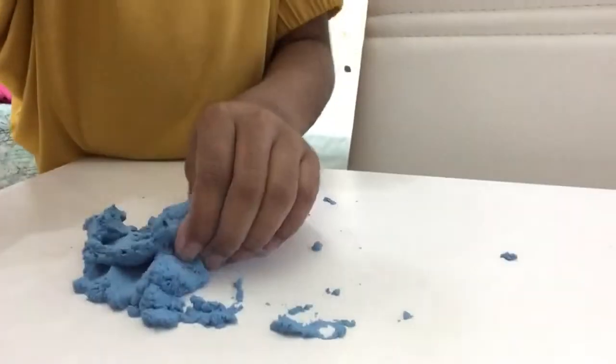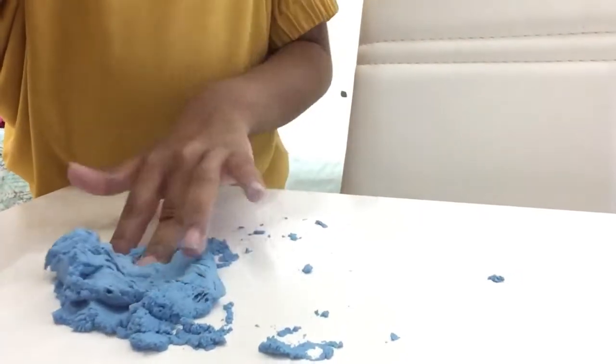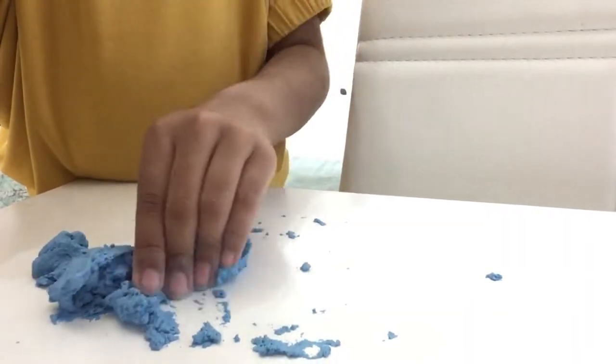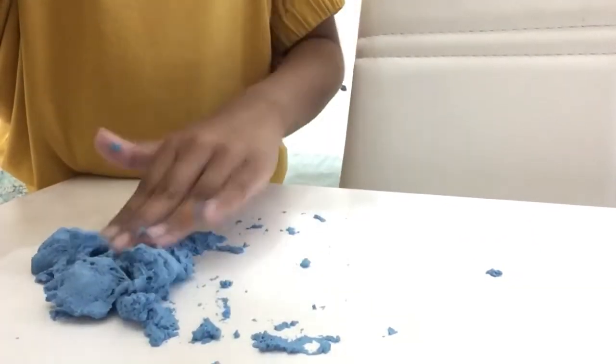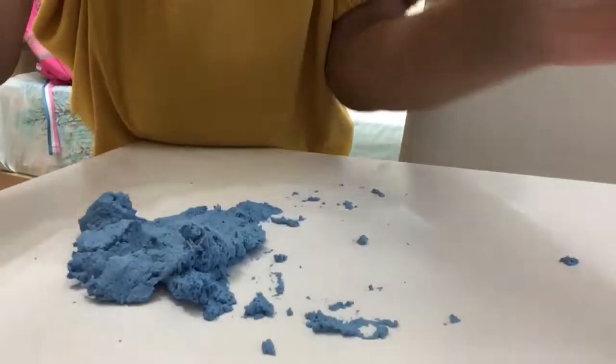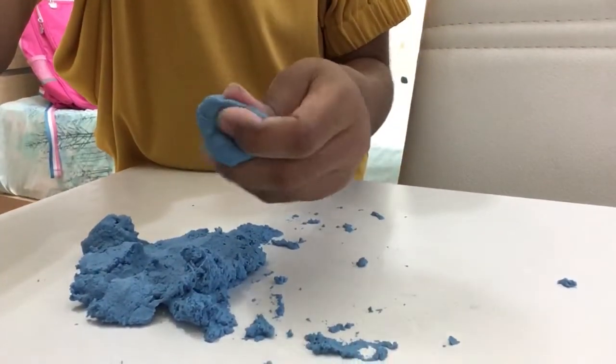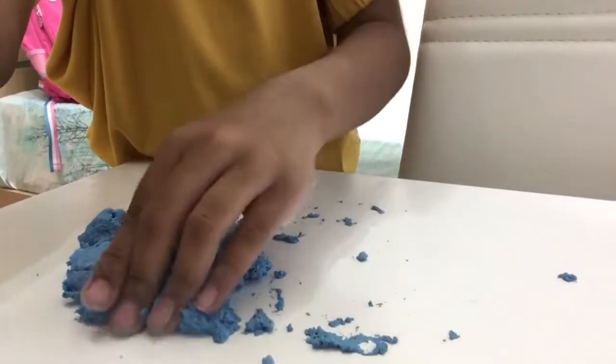I'm literally holding the iPad right now. It kind of worked, right? It still isn't proper though. I'm gonna add a little bit more of my glue tag — okay, let's see.